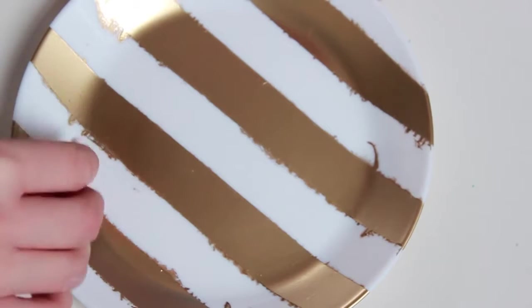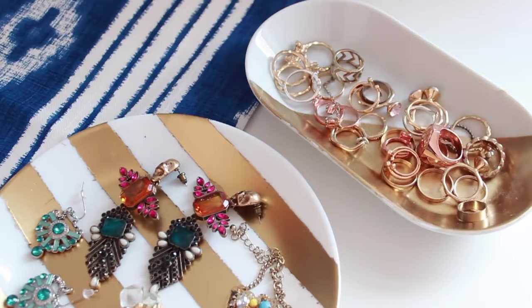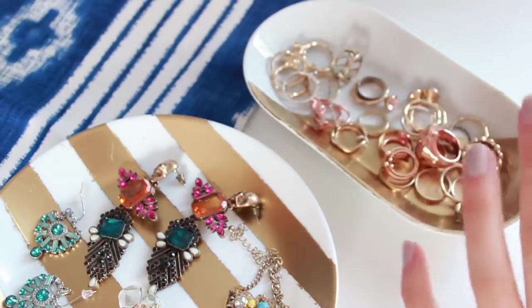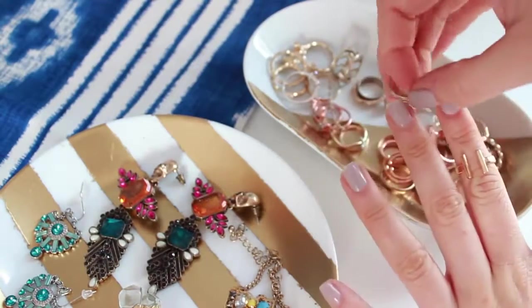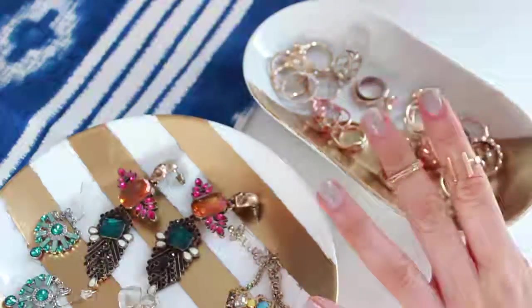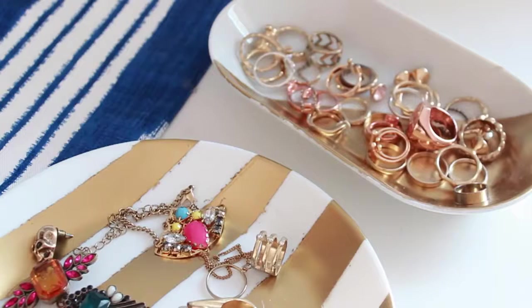But here's a trick: if you take a Q-tip, soak it in nail polish remover, you can go along those lines and really clean them up and make them look a lot nicer. This is how it turns out — as you can see, the smaller one looks a lot nicer. I would recommend using really sticky masking tape or painter's tape for this one.